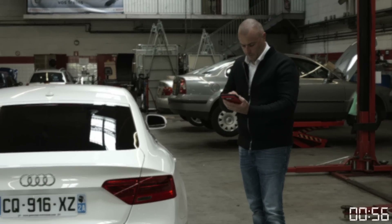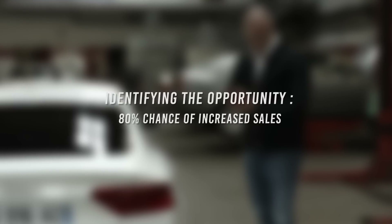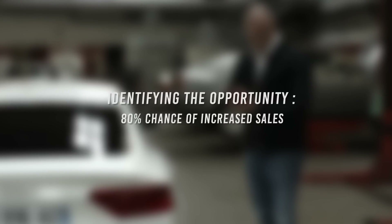Let's have a look at this image. We started a chronometer at the beginning of the scanning sequence to show you how fast and easy it is to use GrooveGlove — 56 seconds. The scan for all four tires took us less than one minute. Since we know that 80% of people purchase their tires from the first person who tries to sell them, the sales potential is huge.